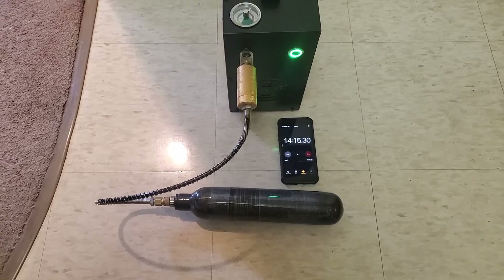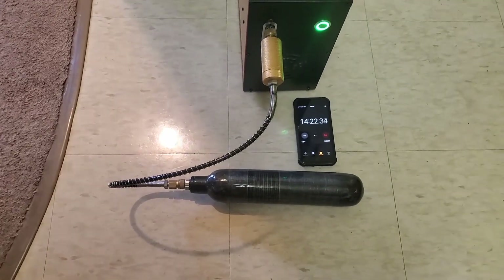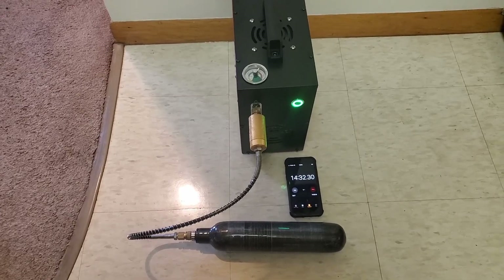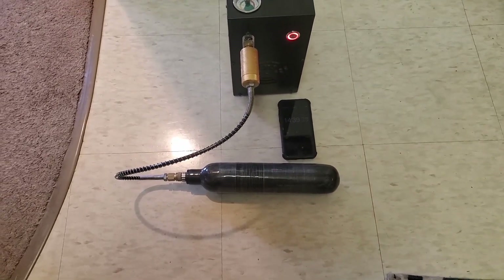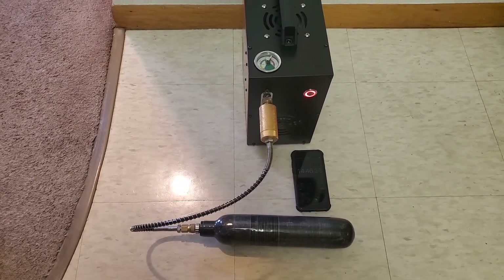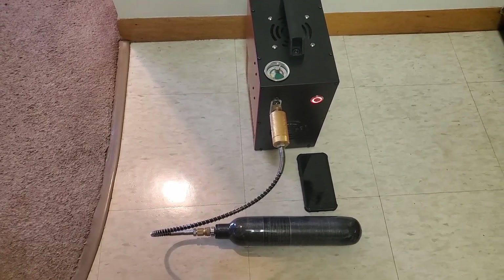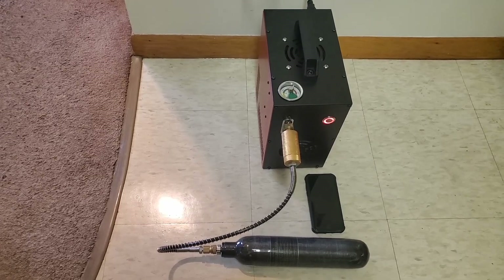We're getting pretty close at just over 14 minutes. I moved the tank because it was venting hot air, and I didn't want to increase the tank temperature and get a false high-pressure reading. There it goes — 14 minutes 30 seconds to fill a 500cc tank from zero to 250 bar. That's pretty fast, and it's only half the run time this thing is allotted. You can run it for 30 minutes, so technically you could fill two of those tanks in that 30-minute window.